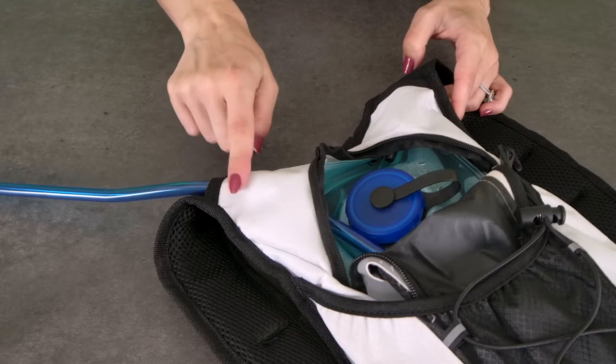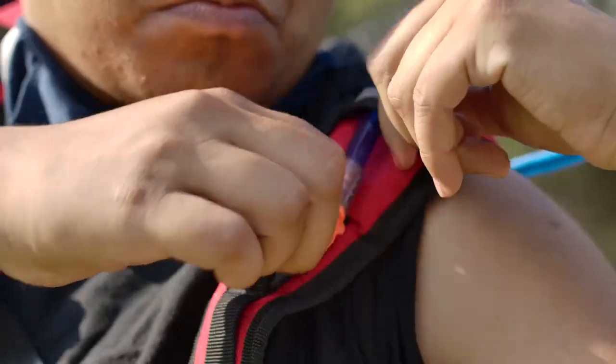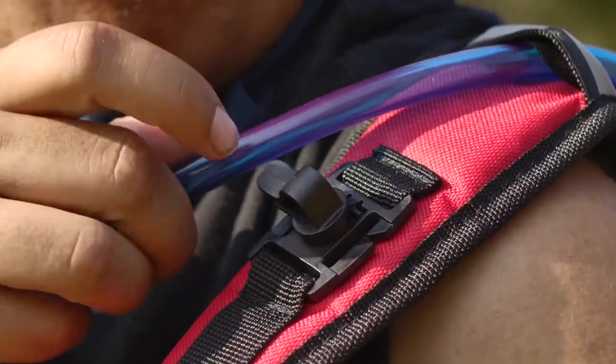Once the bladder is hooked inside the hydration pack it's time to feed the tube up through the shoulder canal. You can either use the left or the right shoulder strap like this. Each shoulder strap has these clips so that you can securely attach the tube — that's to make sure it doesn't flap around and hit you in the face or just generally get in the way during use.